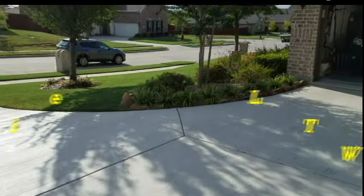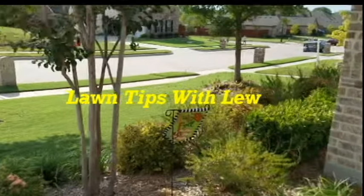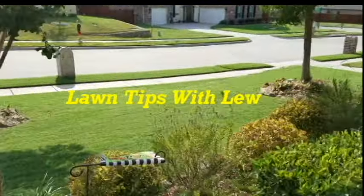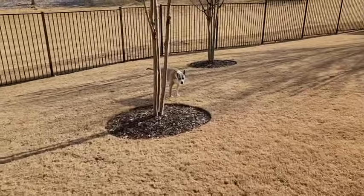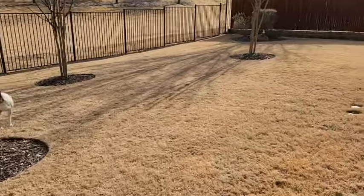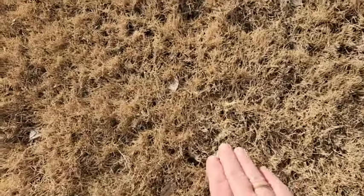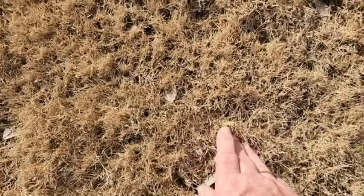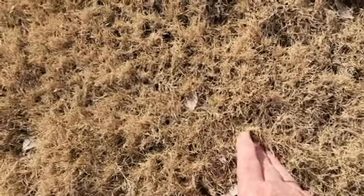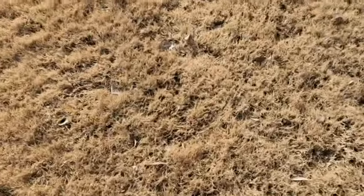Welcome to Lawn Tips with Lou. We're just past mid-February and the spring mowing season will soon be here. I'm not sure if you can see this, but right here there's a little sprig of green Bermuda starting to pop through, and another piece right there, but it's too early to scalp the lawn yet.